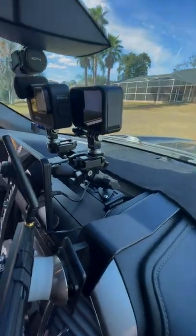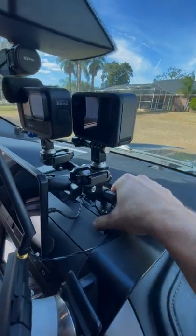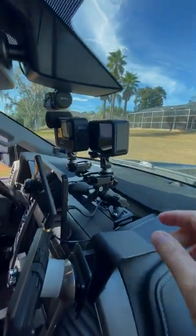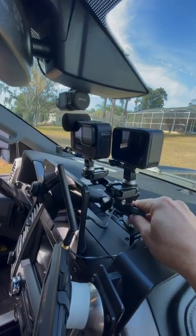This thing up in here is a mount by Better Built. It's designed to go right in this tray, mount right to the truck dash, and then you can use any kind of mount on top of that. I'm using RAM mounts, which are great. They have these articulating arms that can mount just about anything.